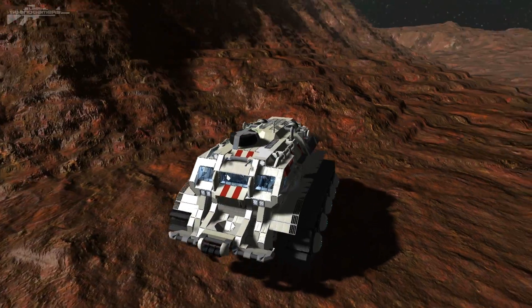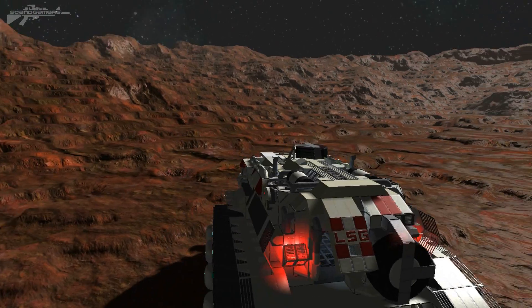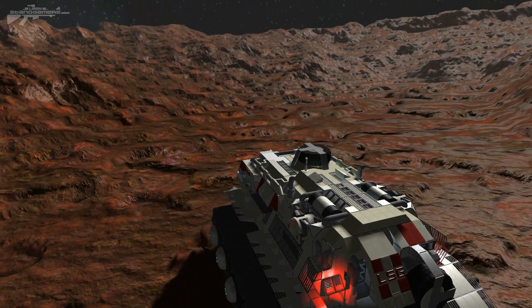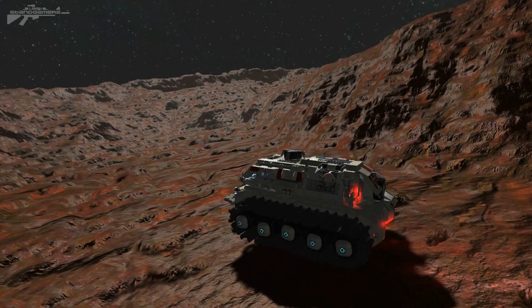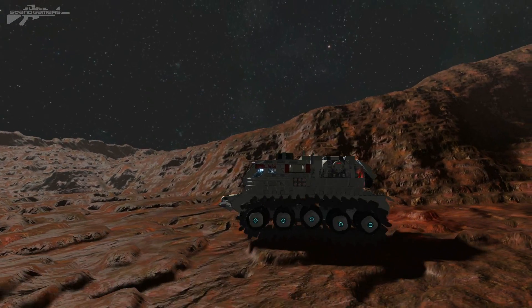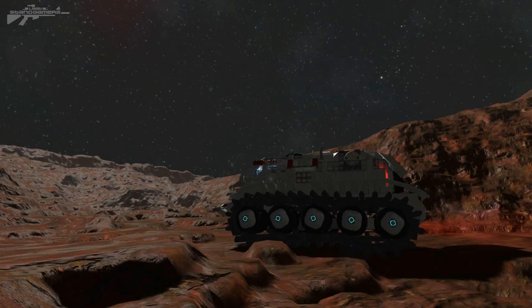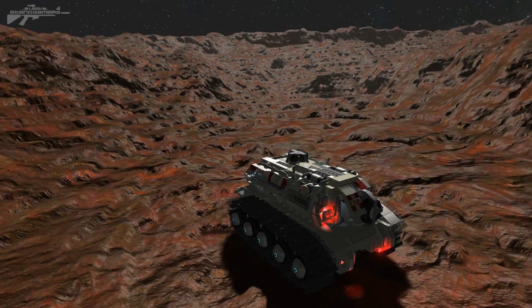We've disabled the handbrake and we can actually get this vehicle moving. You can see we've got some spare tires on the roof and on the side in an interesting-looking mount. You can see how it starts to traverse the terrain at quite a high speed. It takes quite a bit of damage actually, because as we roll over this terrain you can see the wheels are bouncing up and down and running along that track.